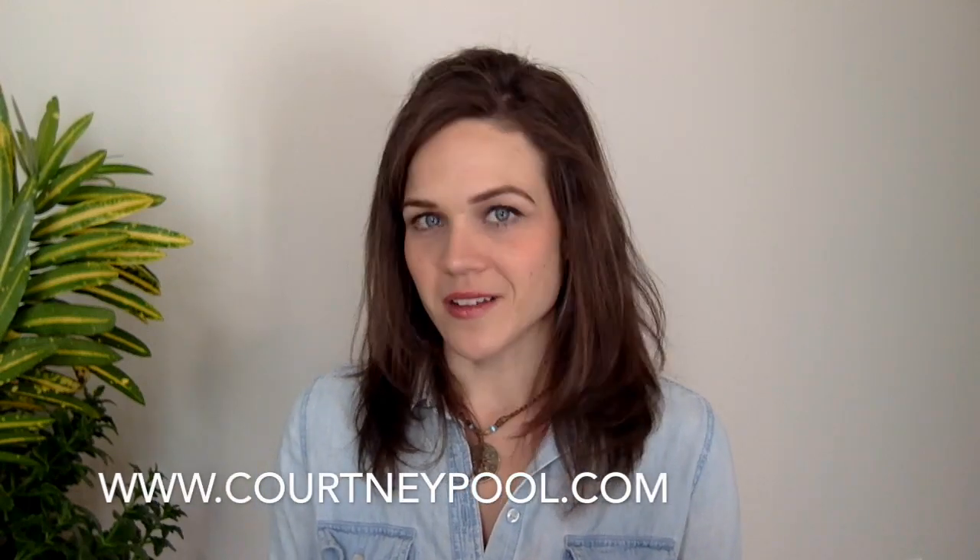That's it for today, and I will see you all soon. You can check out more on my website at CourtneyPool.com. Bye, everyone.